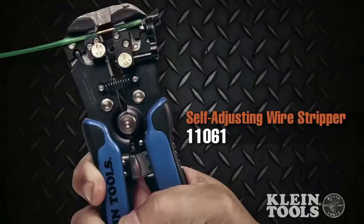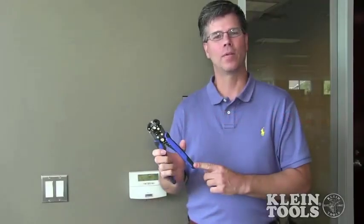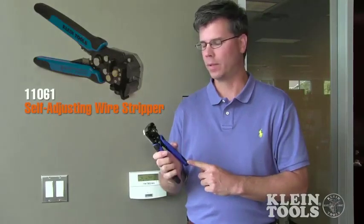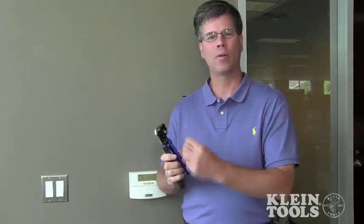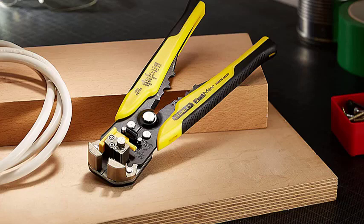If you regularly do automotive wiring, boat wiring, or terminate distribution and fire alarm panels, an automatic wire stripper becomes an indispensable companion. Automatic wire strippers self-adjust to different wire gauges while making your work consistent. But which are the best automatic wire strippers for electrical wire termination? Find out after the buying guide below.